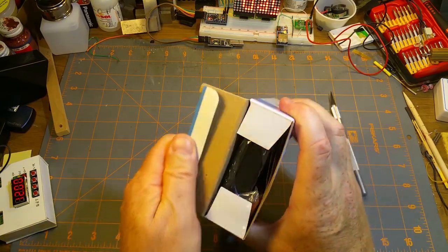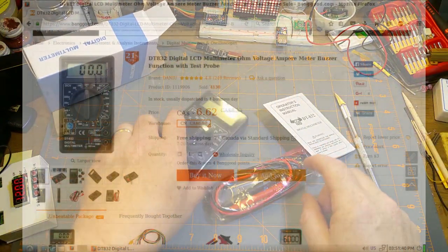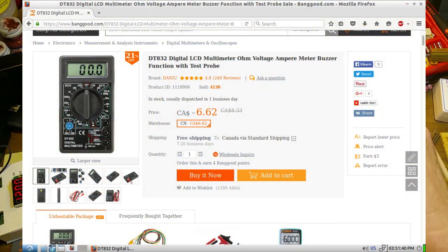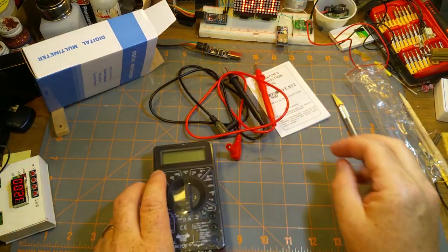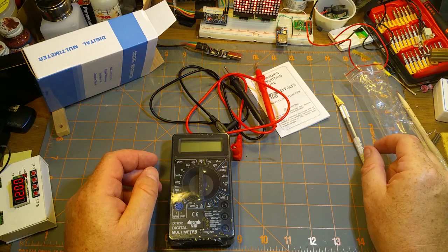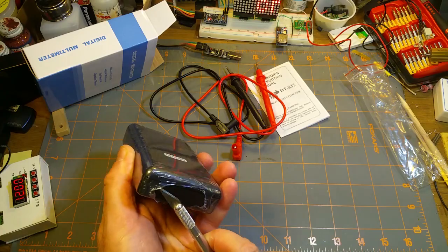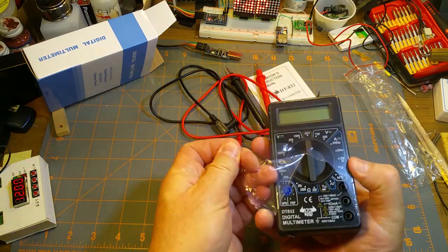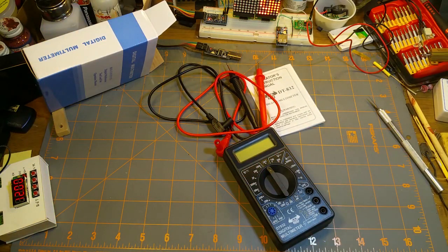I know it's cheap because I ordered a cheap one. This is in fact the cheapest multimeter on Banggood. I already have a couple of cheap ones and some more expensive ones I can borrow from work, but I wanted to see what the cheapest meter on Banggood looked like — $6.62 Canadian, $4.99 American.